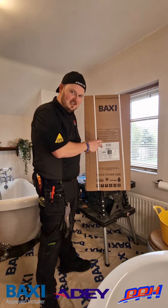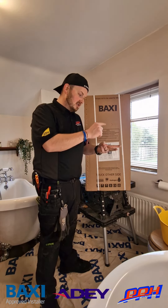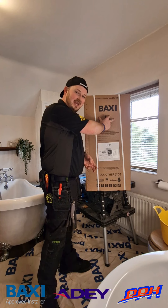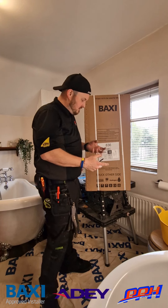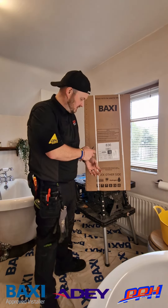With regards to features, we've still got a 10 year parts and labour warranty from the manufacturers. We've got a fantastic 15 litres a minute hot water output. We've got the stainless steel heat exchanger inside as well and of course those all-important brass hydroblocks. There are some new features which we'll look at when we get inside the boiler once it's on the wall.